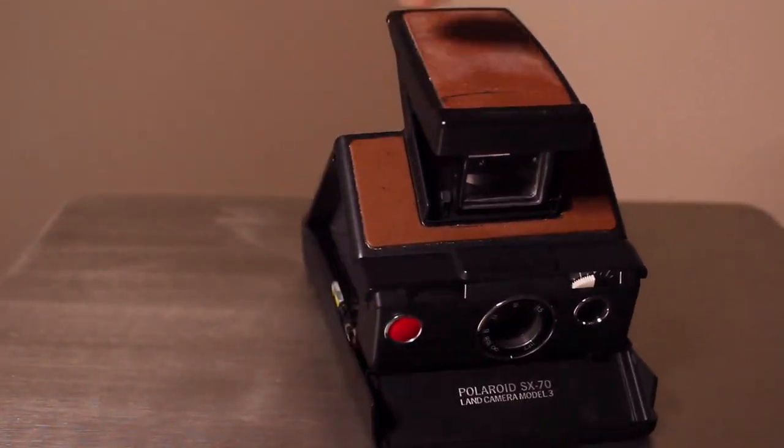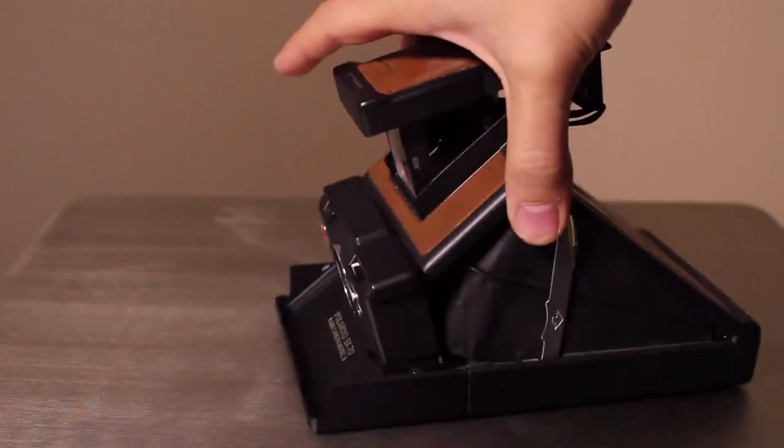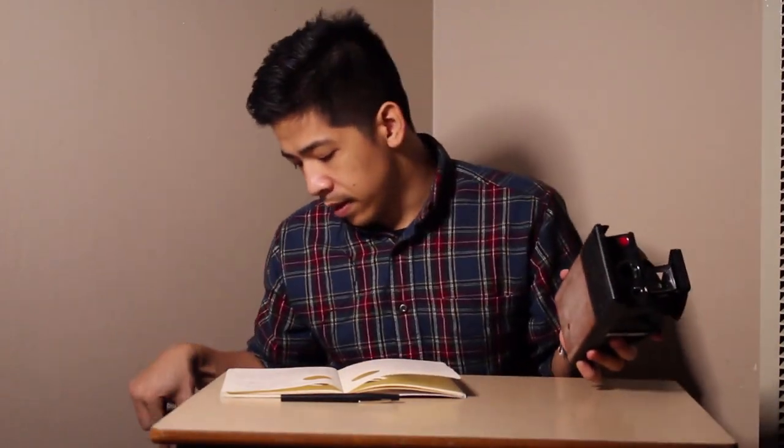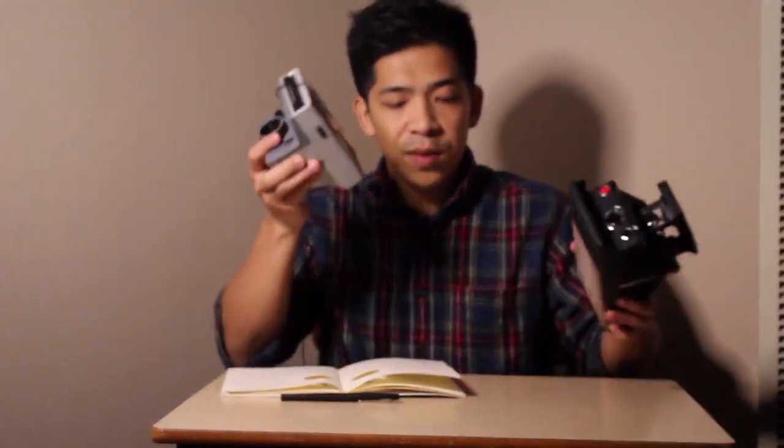The Polaroid SX-70 — when I was in Japan, this was one of the hottest cameras in their crazy camera culture and it was going for an insane amount of money. I picked one up on KEH as a broken, as-is unit. It's a gorgeous camera and the pictures people are taking with it on Flickr are amazing. So there are going to be three videos in this series: the land camera, the SX-70, and the folding camera. Hope you guys enjoy it and stick around.